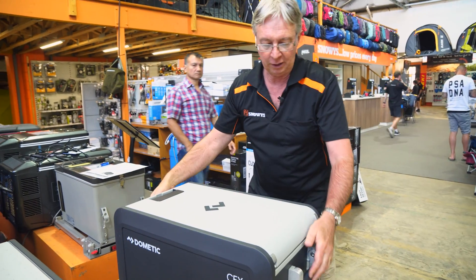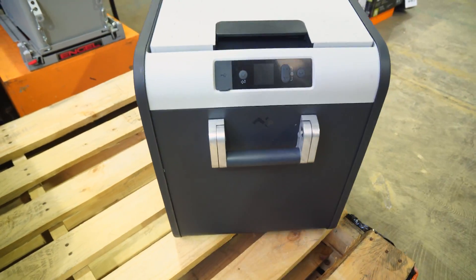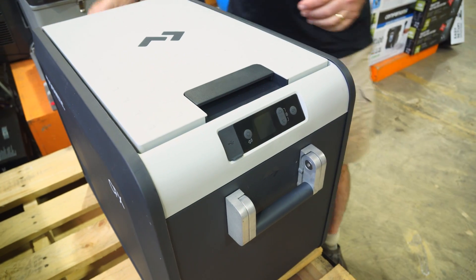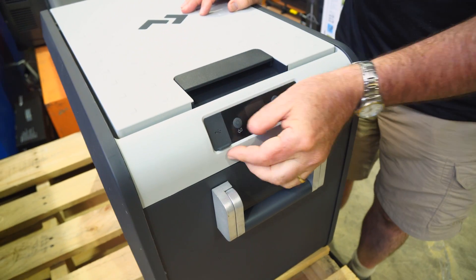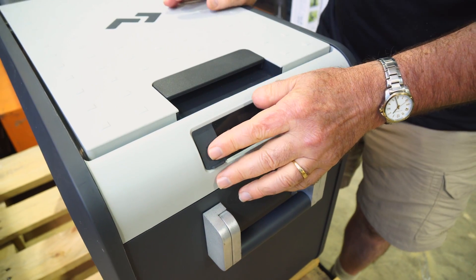We'll now have a look at the other end of the fridge — just spin it around. Here we've got a control panel with a little USB port rated at 2 amps, and I'll talk about that a little bit later.